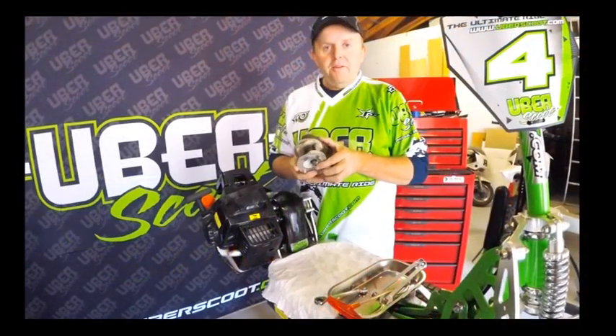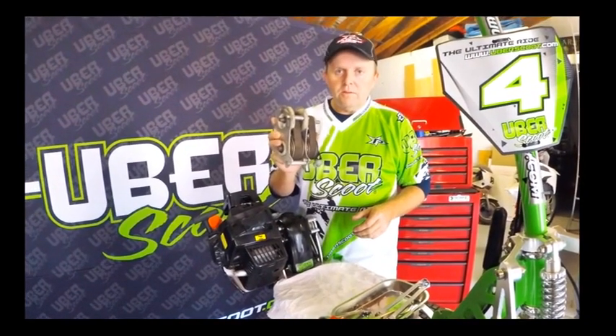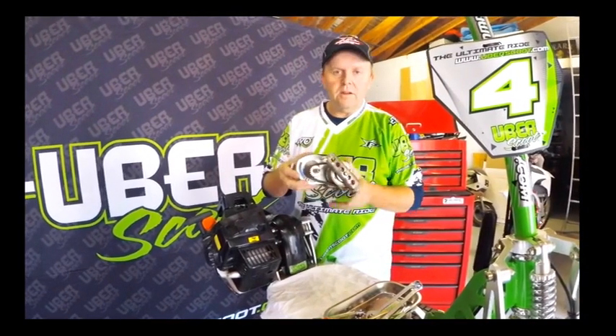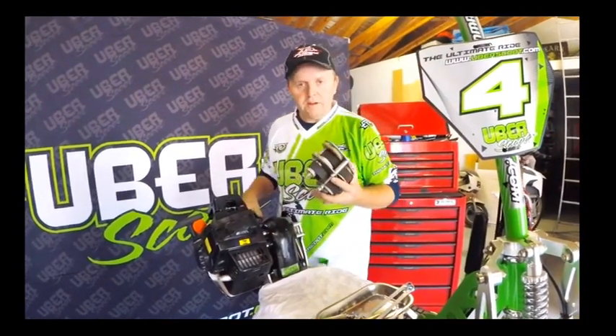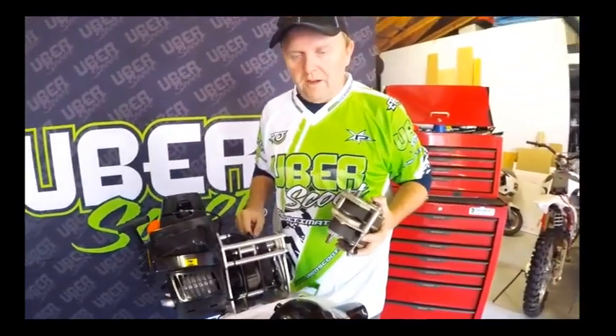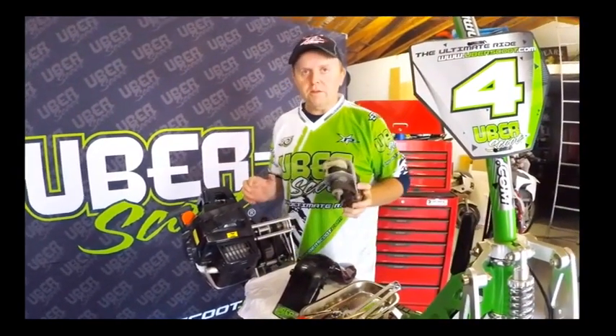I happen to have today the original gearbox that I built in 2001 — this is the original handmade sample that I built all those years ago. As you can see, the one in the production vehicle today is almost unchanged from the original design. We stayed with this design because it worked really well for the last ten years, so we thought it was a good idea to keep.